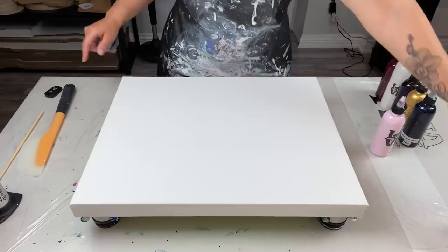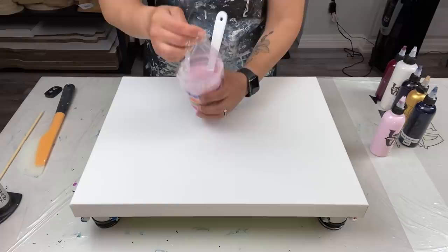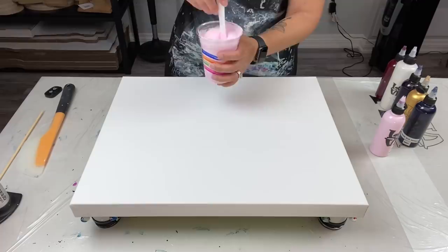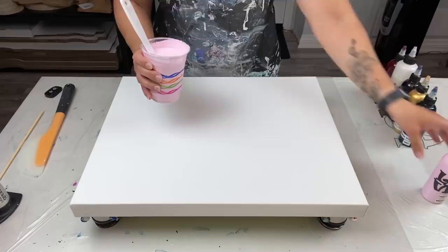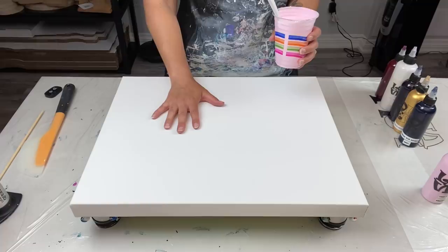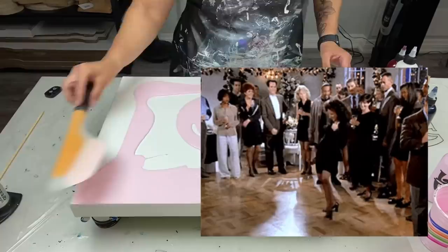Alright, we have here another 16 by 20 inch canvas — I have so many of these. Great way to test out backgrounds with different colors and get rid of these canvases while I'm at it. The base is going to be pink — can you believe that? Pink! Me, of all people! We all know I'm not a fan of red, but I did pink. It's going to look so pretty. This is Light Rose by Amsterdam; I did not lighten it up or do anything to it.